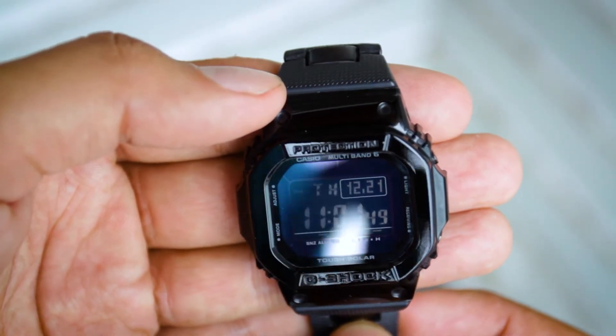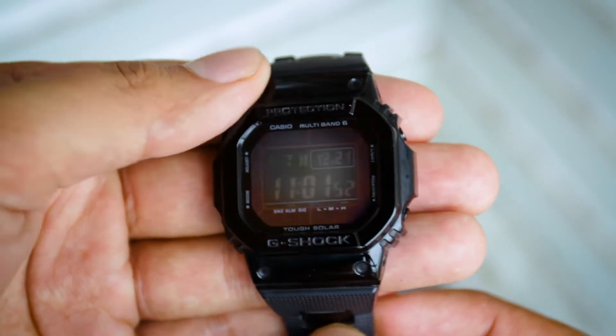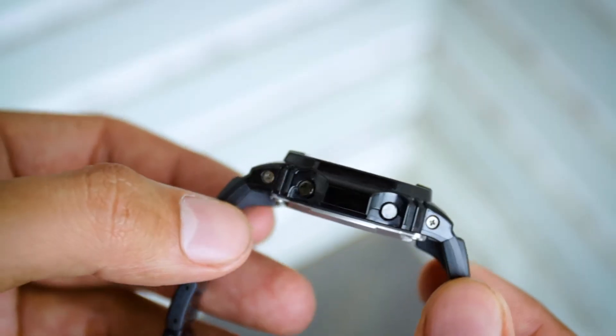Press tulisan G-Shock polos, hitam. Sangat elegan. The Dark Knight. Di sini terdapat tulisan Multiband 6, tulisannya polos. Bahkan tombol-tombolnya berwarna hitam. Ini dia perbedaan dari seri biasa.